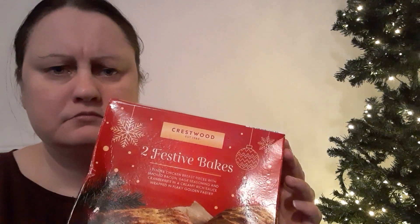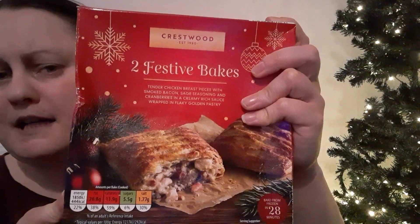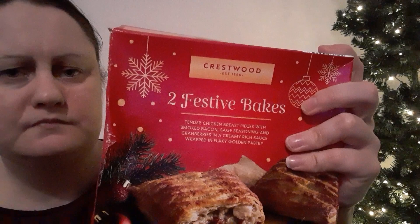I've tried an Asda festive bake as well — that was another video, go and check it out. At Asda they're like two for £2.00, so a pound each basically. I'm not sure what these cost — I think it was around £2.50 or £2.80 — I'll have to check on the website.